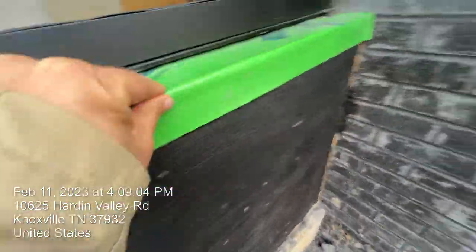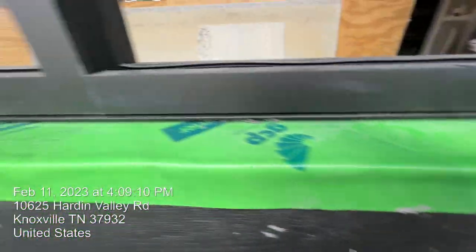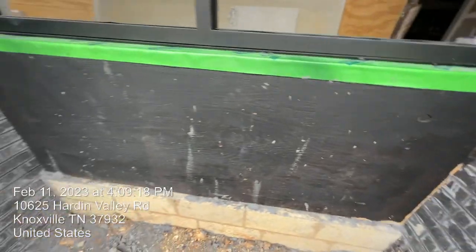You can see the flashing from the back and from the front — we installed stitch flashing here. And this is the wall flashing; you can see more details, and that's the damp roofing.